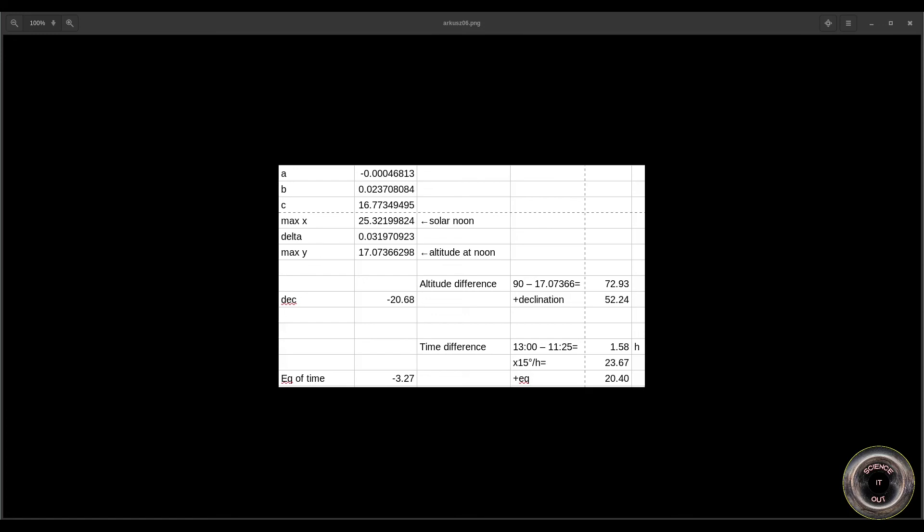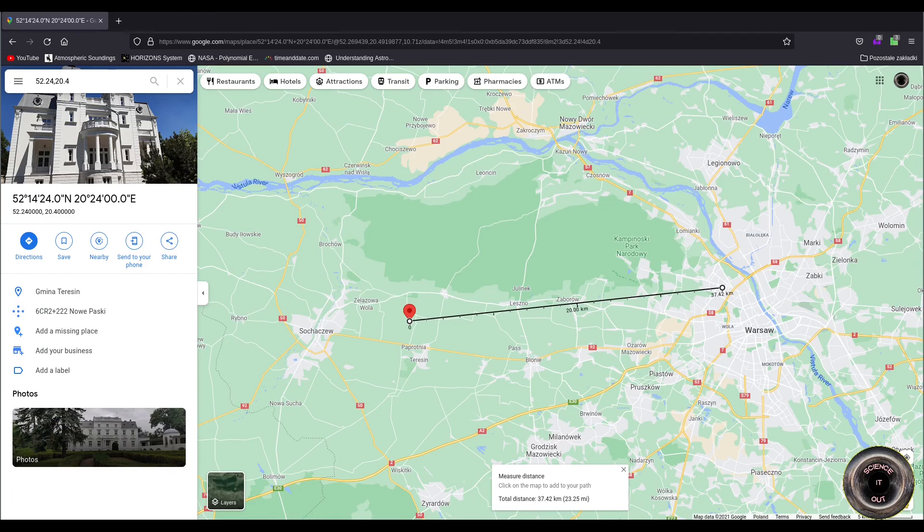Now for longitude. Noon Greenwich Mean Time was 1 pm or 13:00 my time — I am GMT plus 1. Solar noon was at 11:25, which is 1.58 hours before noon Greenwich Mean Time. Multiplying that by 15 degrees per hour, we get that we were 23.67 degrees east of the point where the sun was in the zenith at Greenwich Mean Time. Adding the equation of time gives a longitude of 20.4 degrees east.